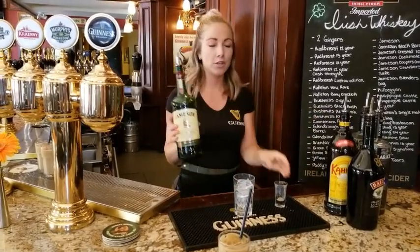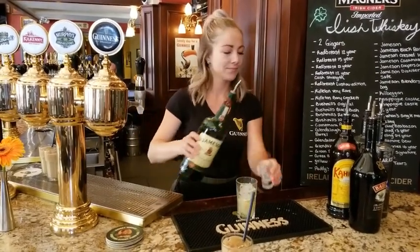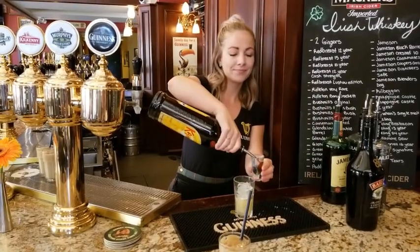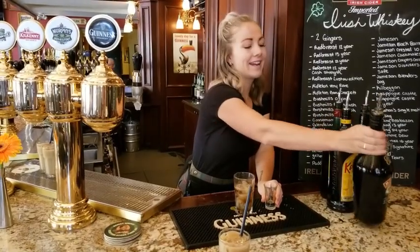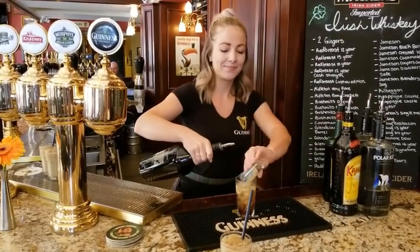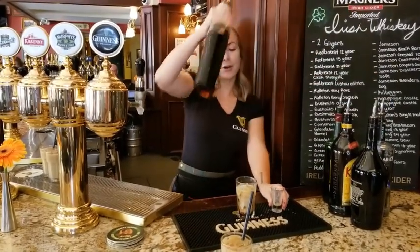Now I'm going to show you our Irish version of a shaft. We call it a shillelagh. Full shot of Jameson, half a shot of Kahlua, half a shot of Kahlua, and half a shot of Kahlua. Topped again with our cold brew.